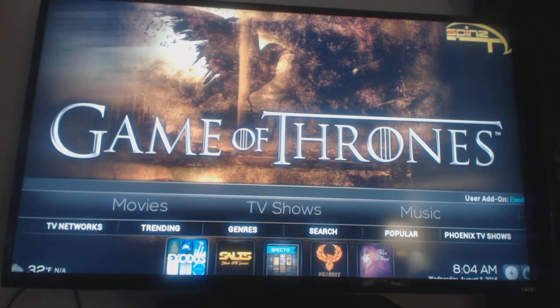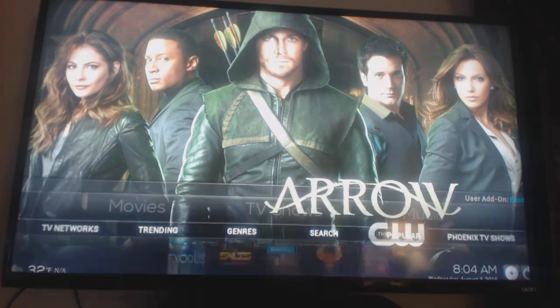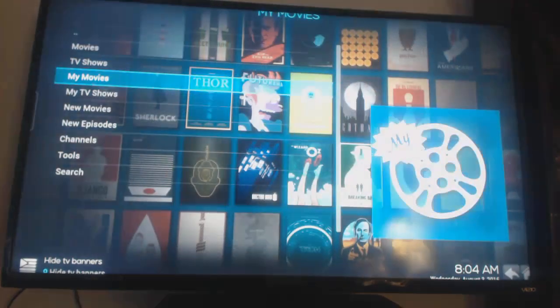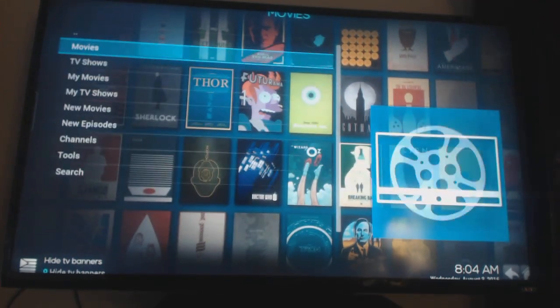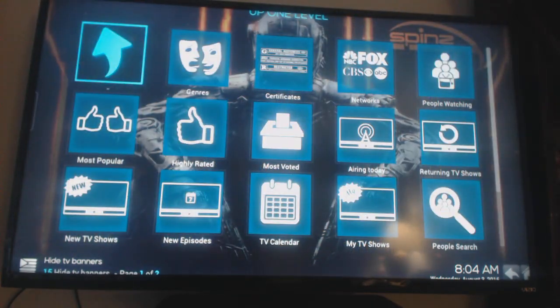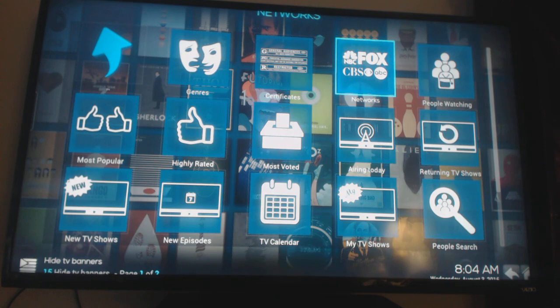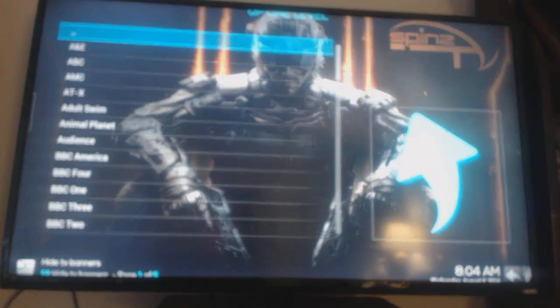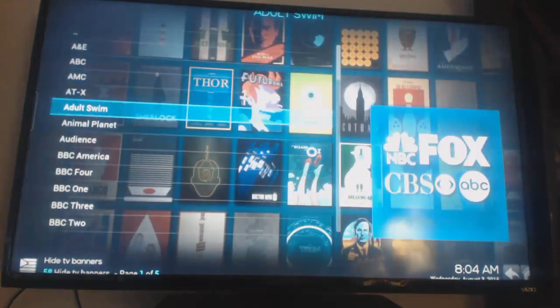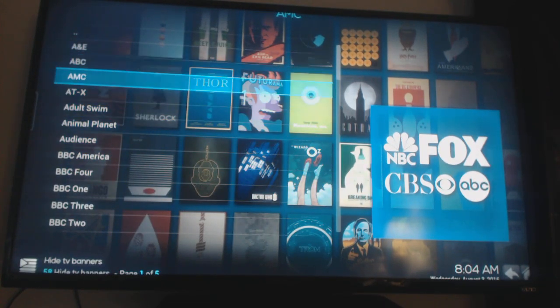We'll simply click down twice — here we go. We're going to search on Exodus for TV shows, so we'll click OK and go to TV shows. You can see the list: movies, and then TV shows. Click OK on the remote and then go over to where it says Networks.